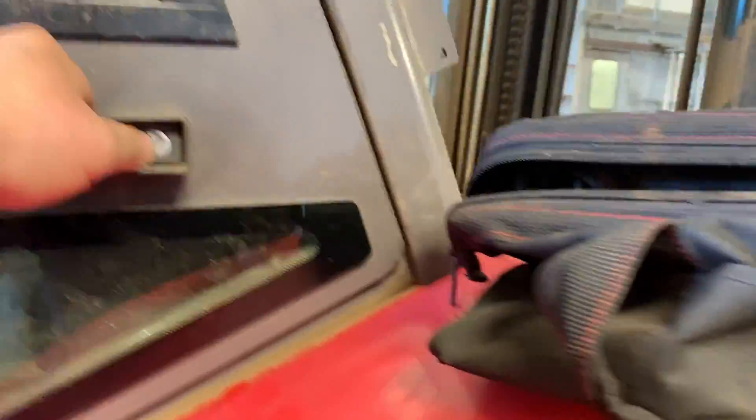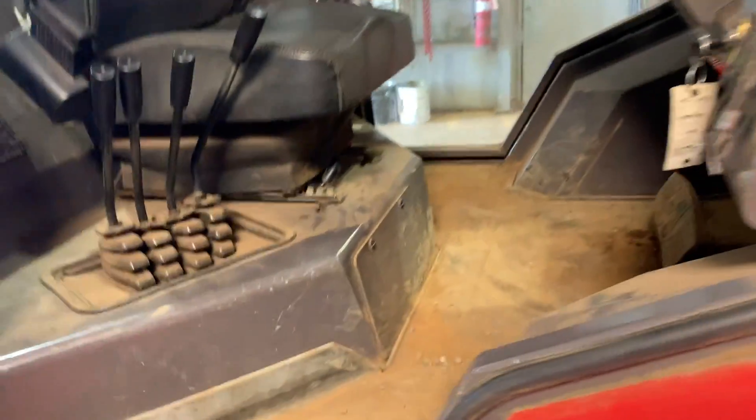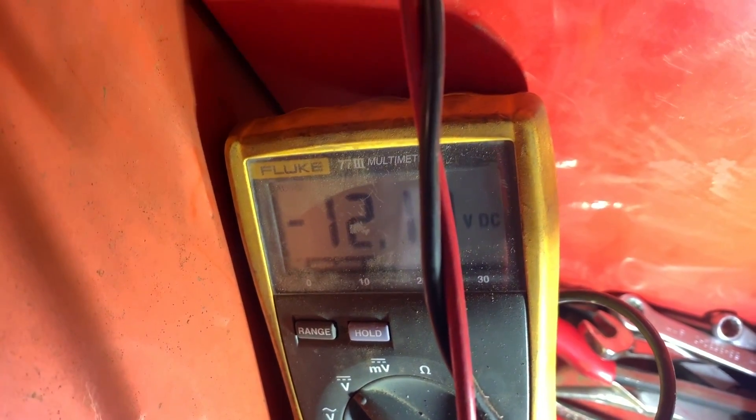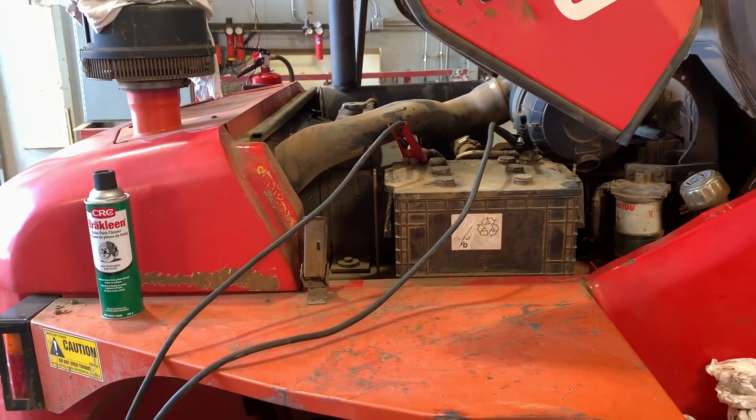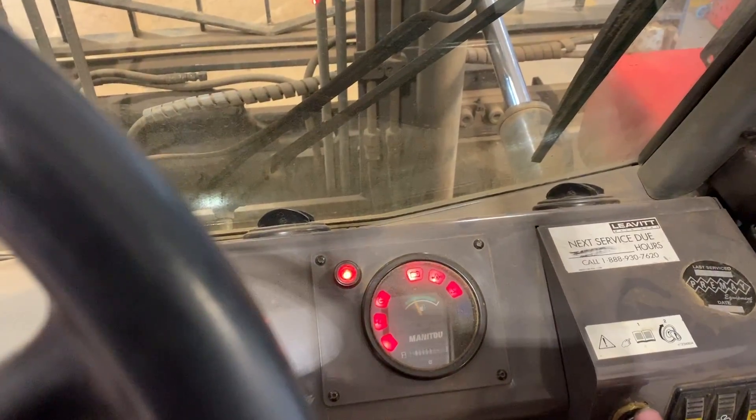Hooked up a multimeter to it just to make sure. I'm going to power up the forklift and see what's going to happen. Turn on the power, go back down — look, I'm good. 12 volts. I'll see if it'll start.